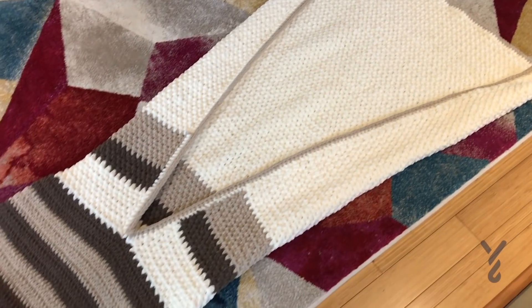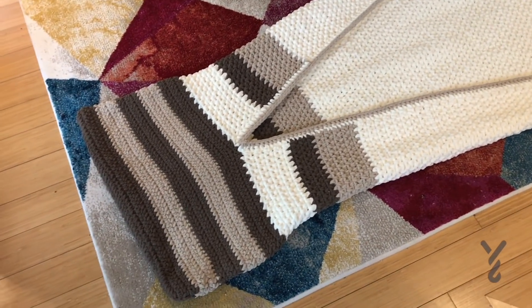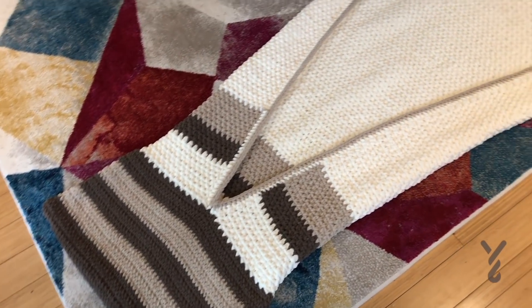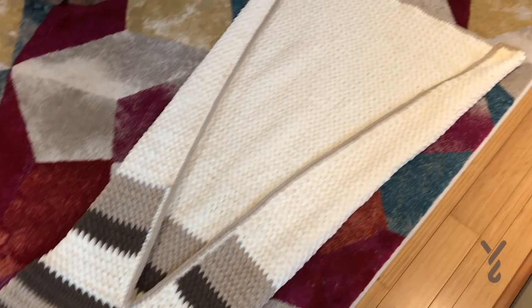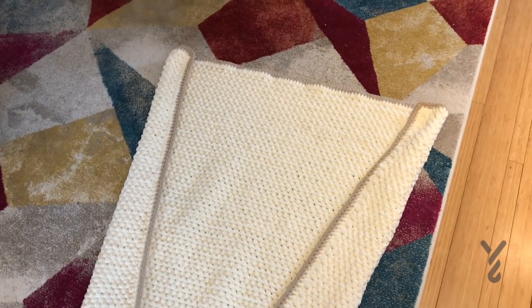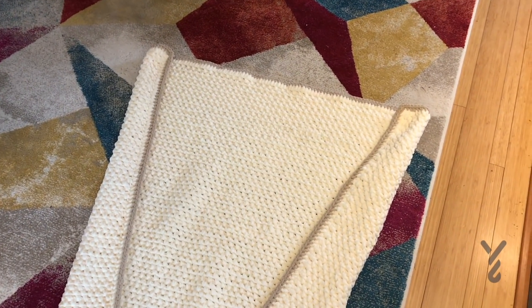So I designed this so that I could tuck my feet into this pocket that you see right here. Then it's long enough so I can be tucked in and also go right up over my neck with a little bit extra, and the remaining fabric can wrap around you so you can lie comfortably on the couch.